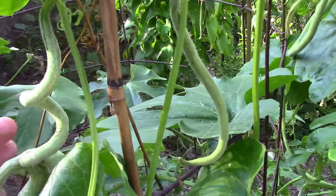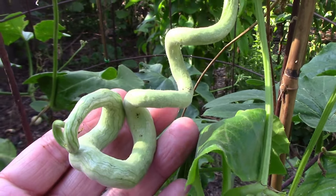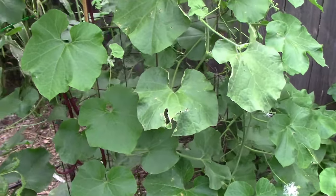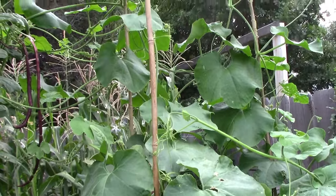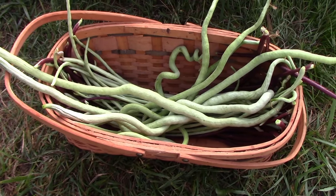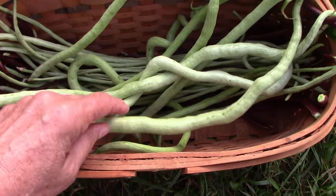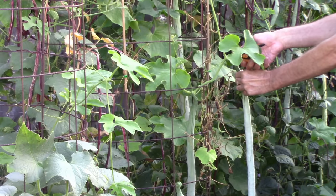Number seven on our list of things to grow on a trellis is python snake beans. Even though they're called snake beans, python snake beans are actually an edible gourd. I used one of our large tomato cages as a trellis for this one, but I soon found out that these require a lot of room, so if you decide to try this one make sure you allow it plenty of room. One thing I found interesting about them is their unique blossoms. Here's a look at some we harvested one morning along with some long beans. They're best if you harvest them between 12 inches and 30 inches long, but they quickly grow much larger than that — if you ignore them for a few days you can end up with some that are very large, like these I'm cutting here.